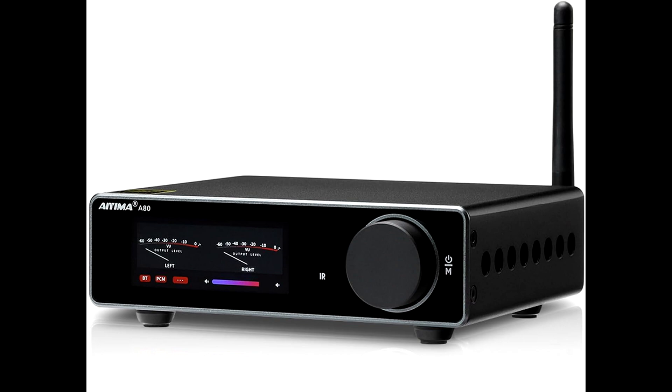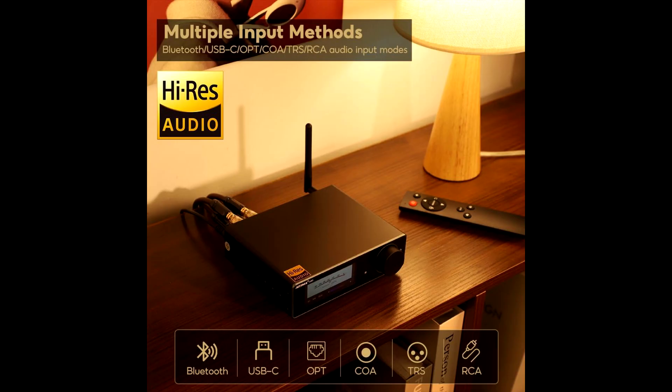Rear panel options include TRS and RCA stereo input, digital optical and coaxial, USB-C for PC audio, and speaker outputs for your left and right channels.